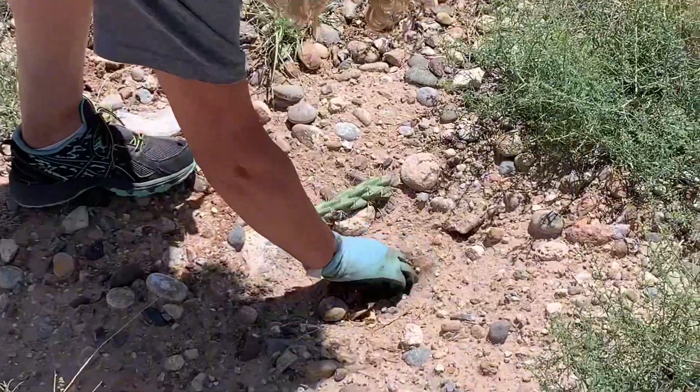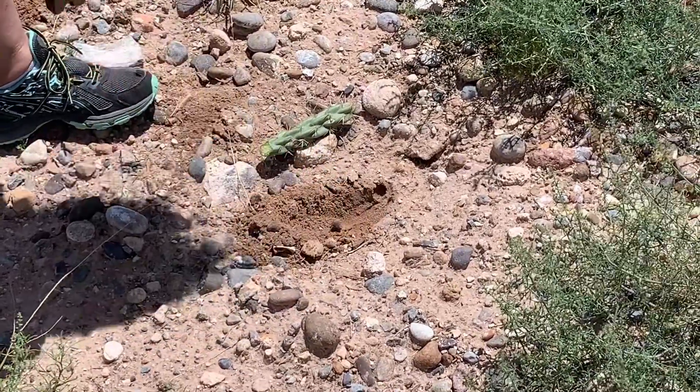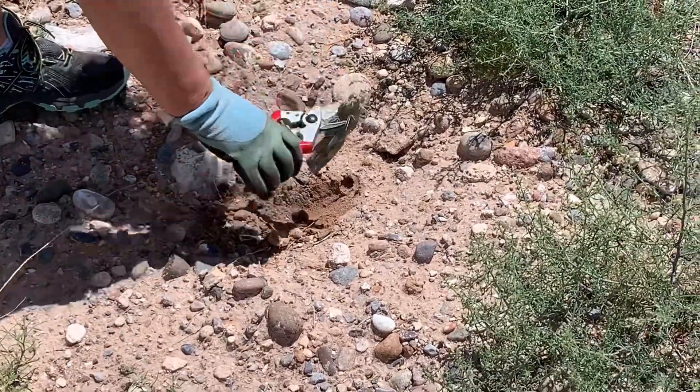These are super easy to propagate. Now all I'm going to do is dig a little hole and stick it in the ground.